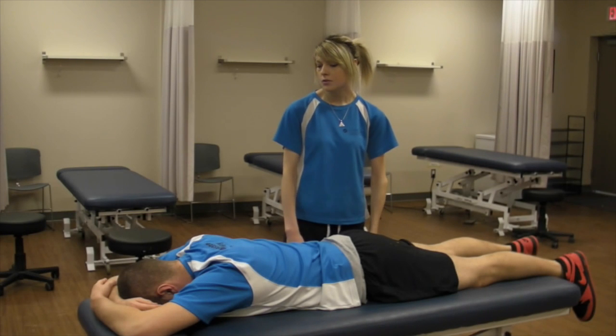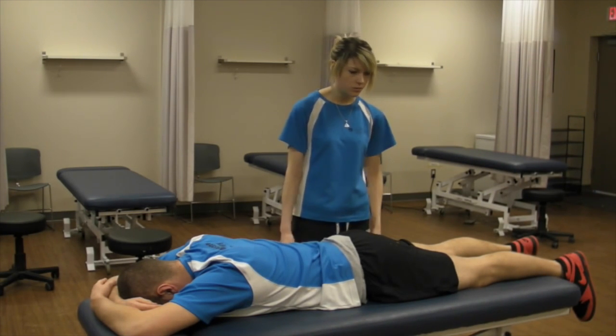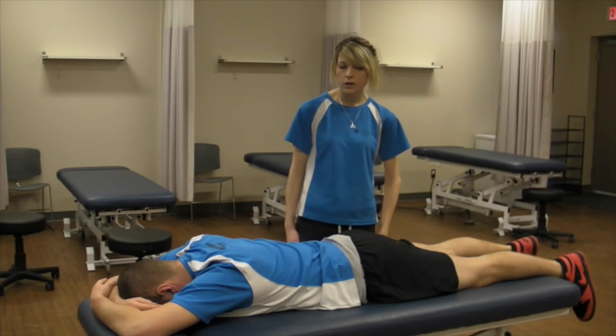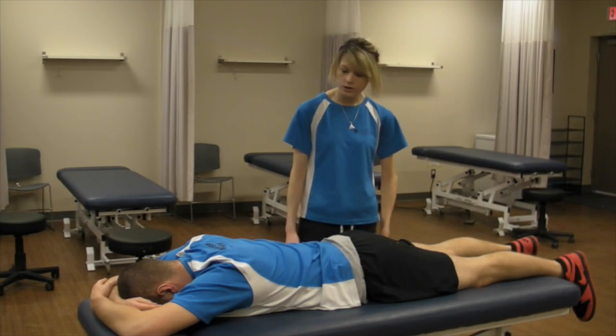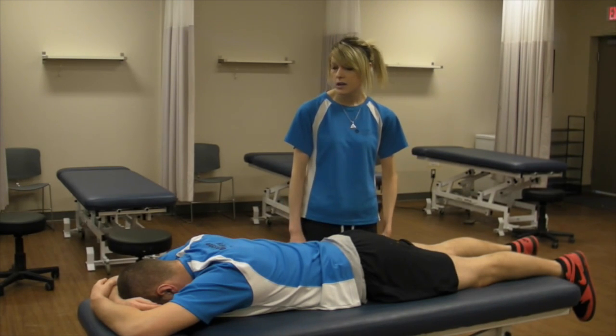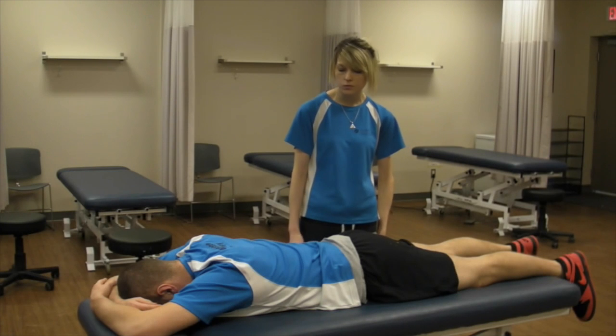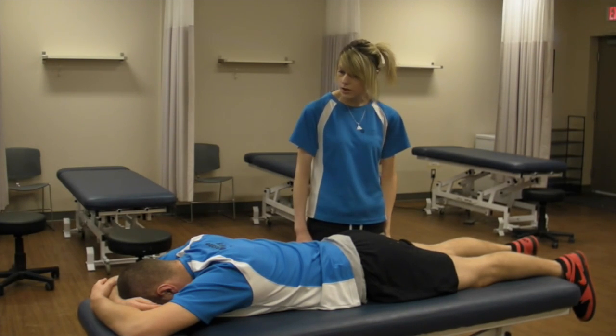Now that I've gone through your active, passive, and resistant range of motion testing, there were no limitations at the hip or anything that was reproducing the pain. So I'm going to be going through a couple of manual muscle tests for the muscles that attach at the hip and assist with hip movements. I'm going to begin with the hamstrings.